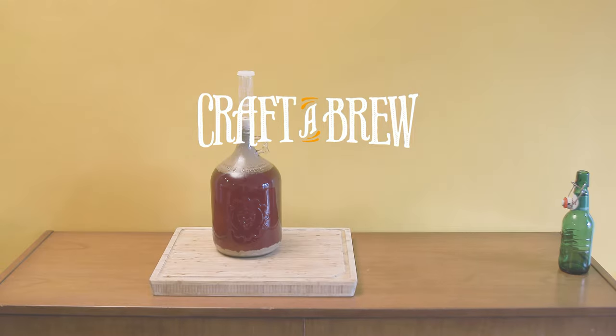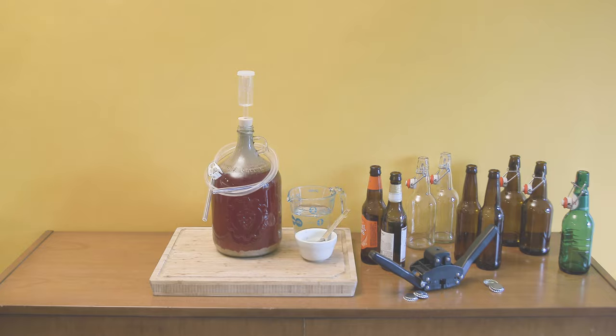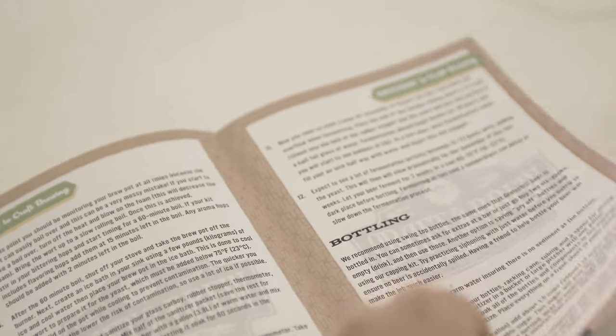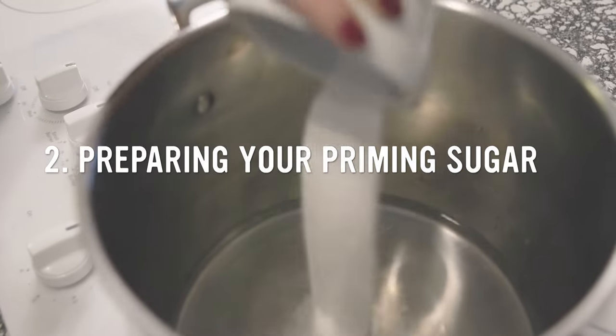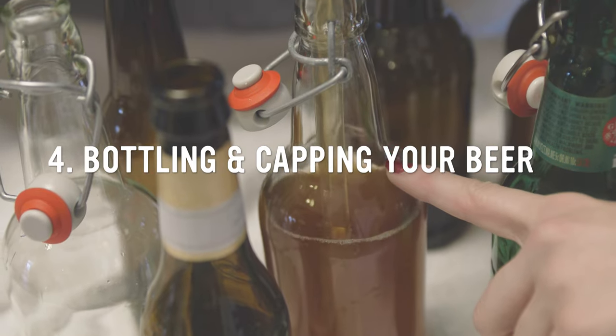Ready to bottle your homebrew? Here's how it's done. This video accompanies the bottling steps outlined in our guide to craft brewing. We'll cover sanitizing your equipment, preparing your priming sugar, starting a siphon, and bottling and capping your beer.